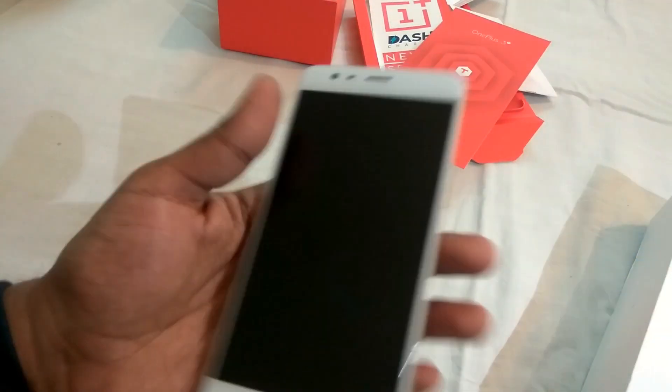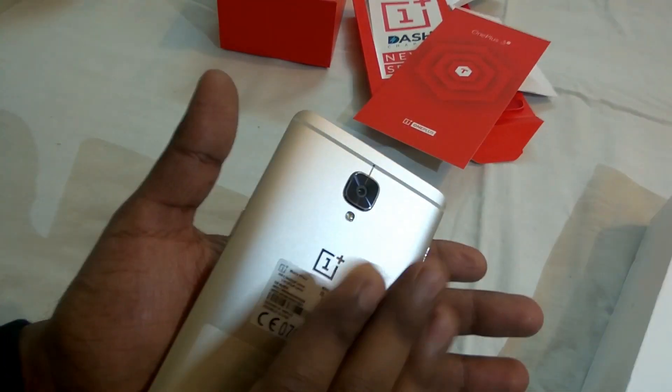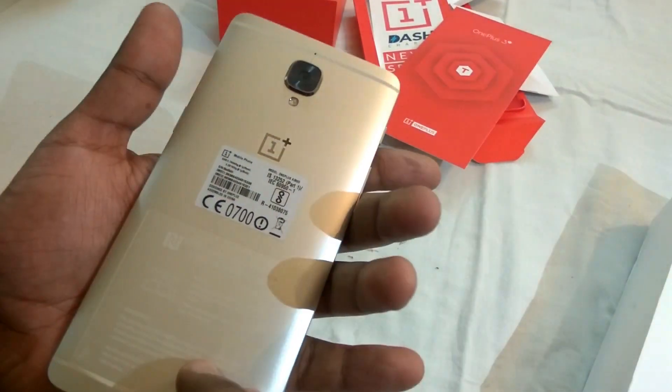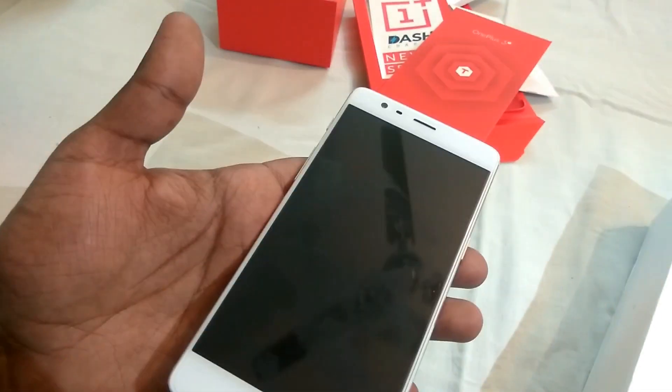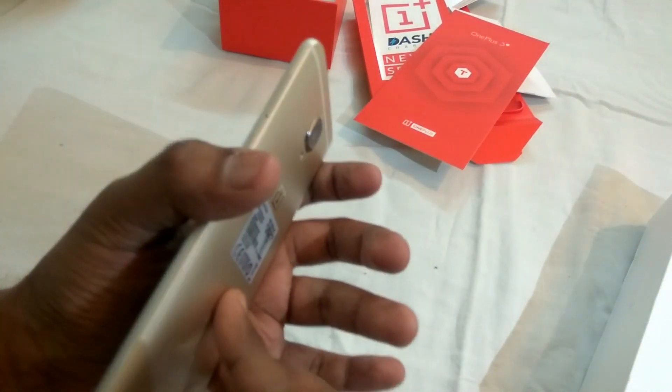Let's get back to the phone. As with the previous OnePlus 3, this phone feels premium and solid in hand. It's cold at the back and has an aluminum body. Let's peel off the plastic — you can see the screen guard pre-applied on the phone, which is a good thing.